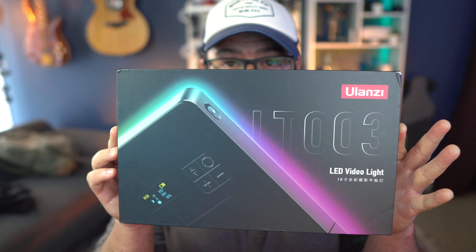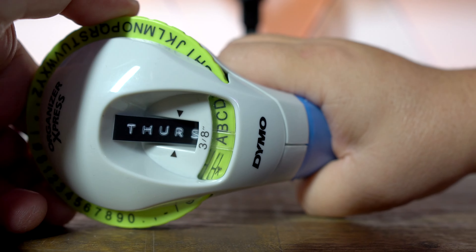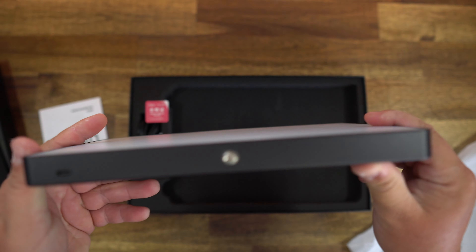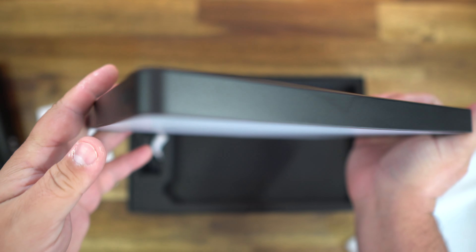Check out this light from Ulanzi — the first thing you're gonna say is how thin is this thing, and the next thing you're gonna say is how bright is this thing. This thing is really cool and really simple. It comes from Ulanzi, it's a 10-inch RGB LED video light, and the design is so simple — it's very thin, just under 1 inch, and it weighs like a pound.